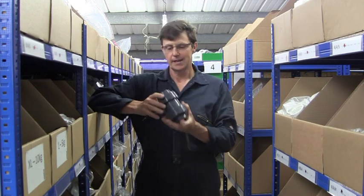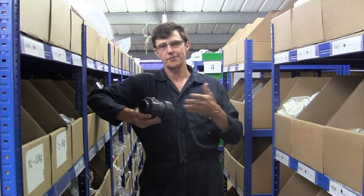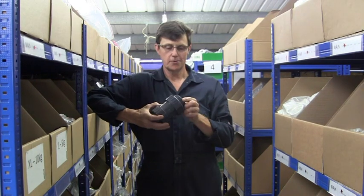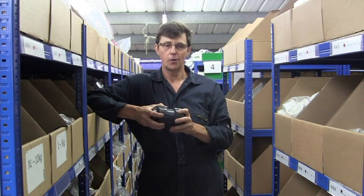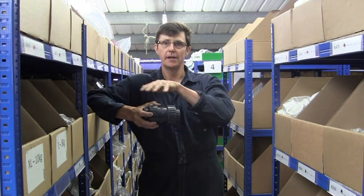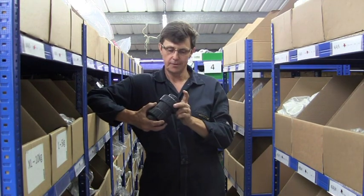Hi, I'm Bob from Plastic Pipe Shop and in this video we're going to have a quick look at the different types of double union non-return valves. A non-return valve is designed to allow the water to flow one way but to stop it coming back the other way. They're often used after pumps or in between tanks where the water is flowing from one to another to stop any water flowing back.